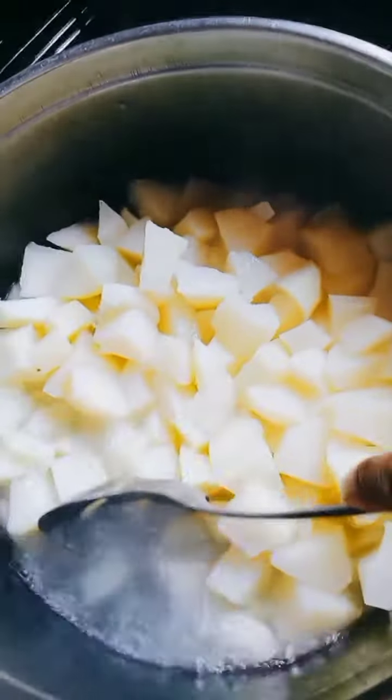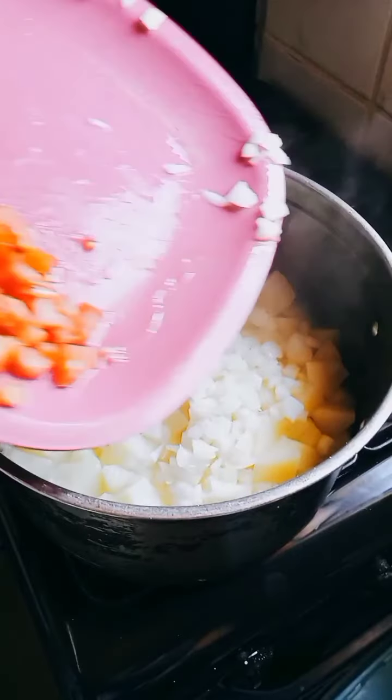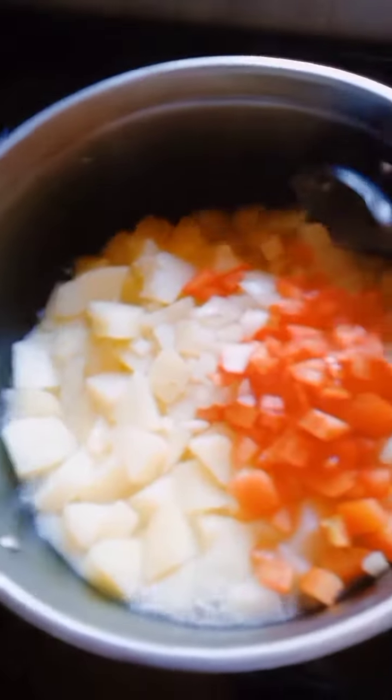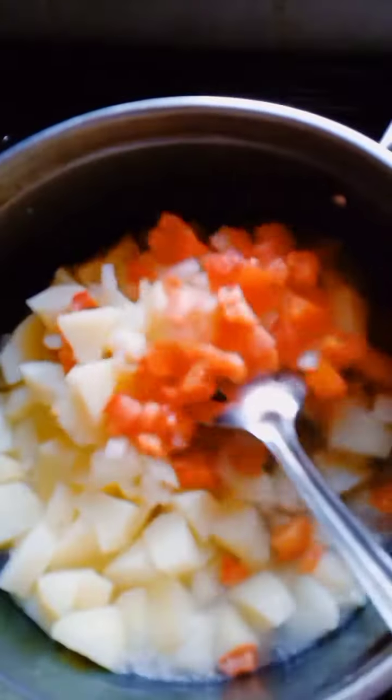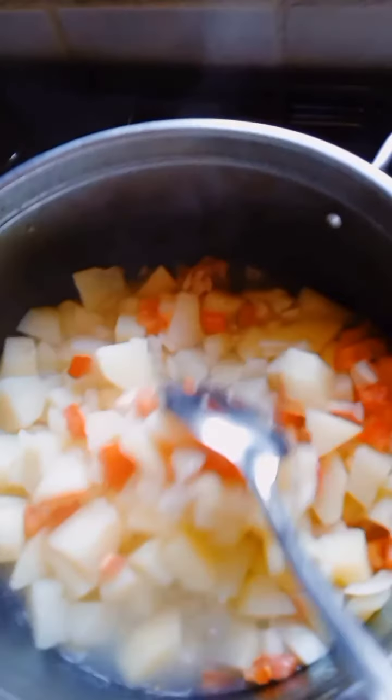The water was too much so I drained some, then added my onion and tomato. Look at that color — I love colors! That looks amazing. I'm currently mixing them so they can all come together.